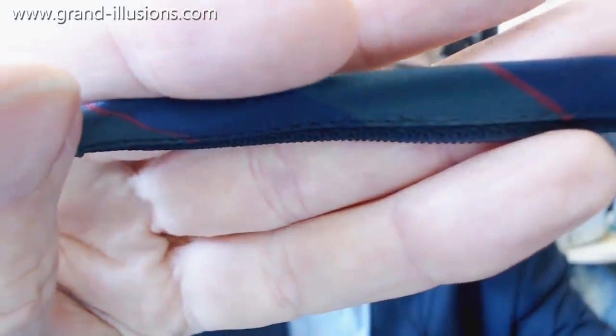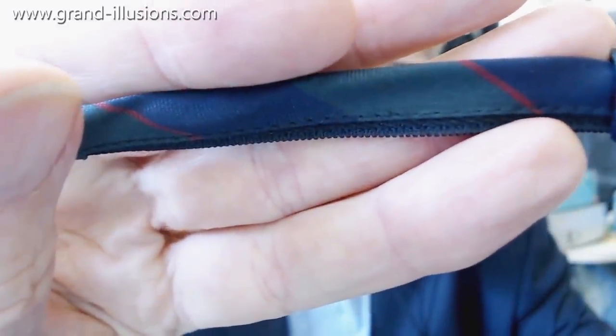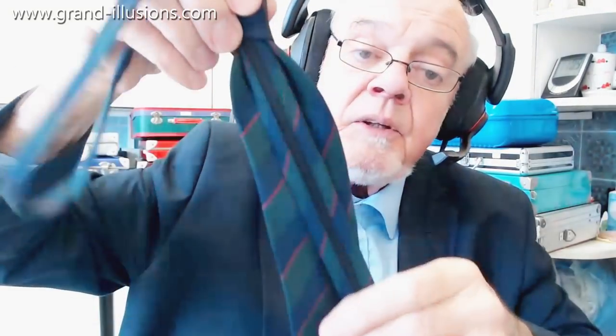There we are, just about in focus — you can see there's a lot of teeth there. What a brilliant idea that is! So once you've put it over your neck, to tighten it all you've got to do is pull like that, and it's pulling the zip in, and that's for a person with a very small neck. It's a zip tie, the like of which I don't think I've ever seen before. Brilliant! Do you like it?